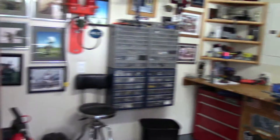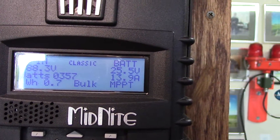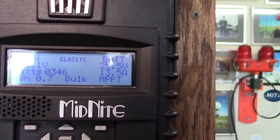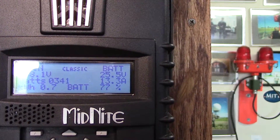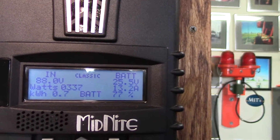Here is my problem. I'm only making about 350 watts on power, and it's just about noon — not quite solar noon, but you get the idea. I am not doing very well on making power.